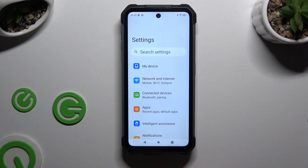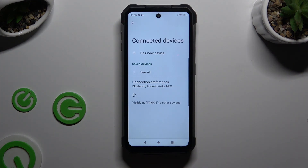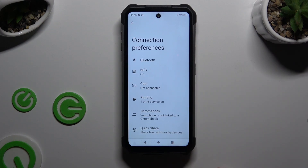Begin by launching settings and clicking on connected devices. Then select connection preferences and click on printing right away.